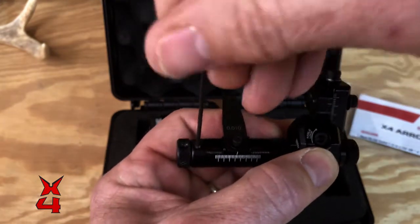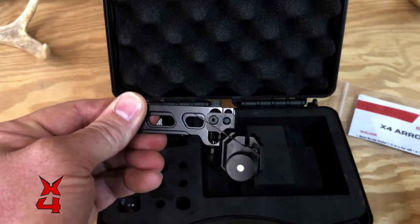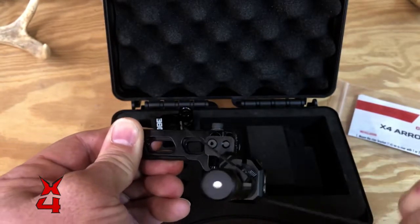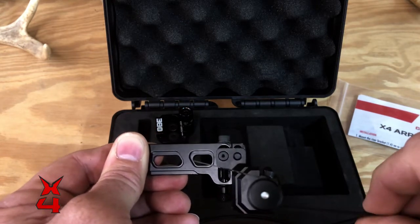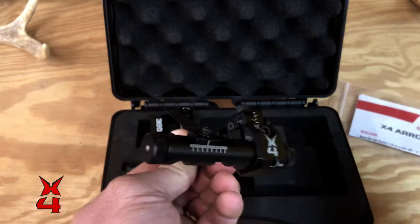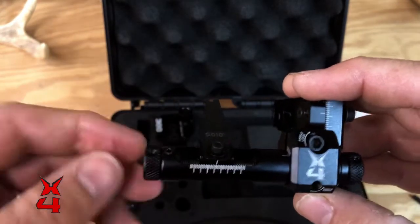If you want to set the pitch of your blade — where your arrow lays and how stiff, depending on how stiff of a launcher you're using — you might want to adjust that pitch. Go right here to the top screw, give it a little bit of a loosen, then go down to the bottom with a 5/64 allen wrench, and you can watch this blade work up and down. You can see the pitch of it changing right there — that's on what I call a worm drive or worm gear. You can really fine-tune this arrow rest and make micro adjustments in very minute increments. Lock that down once you get it set.